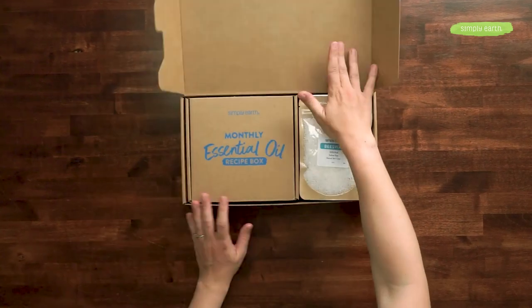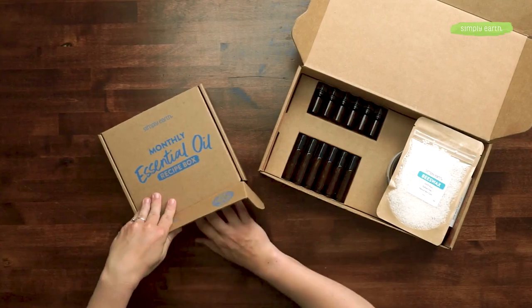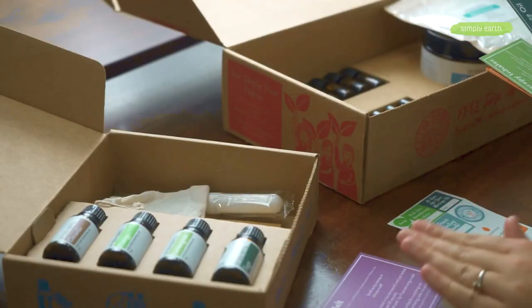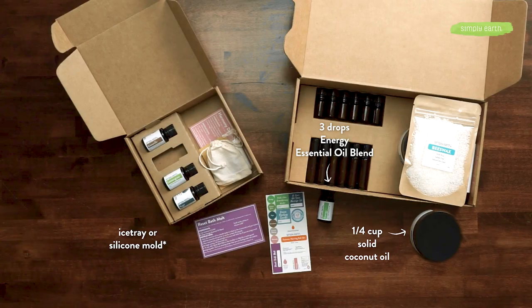To make this we're going to be using our Simply Earth essential oil recipe box. We're going to grab our recipe card and stickers, and we're going to need the energy essential oil blend. From your big bonus box, you're going to want to grab your solid coconut oil, and from your kitchen, some kind of a fun mold that you can pour them into.